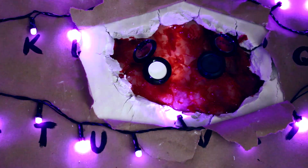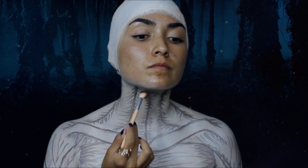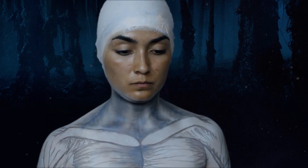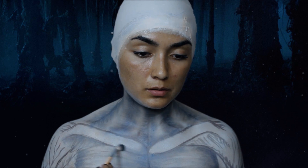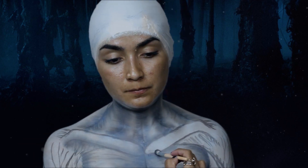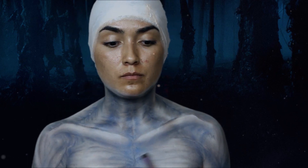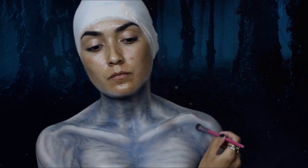Para difuminar usé esta sombra azul de NYX. La aplicamos con una brocha para difuminar arriba de las líneas que marcamos anteriormente con el delineador. Después, con una brocha un poco más plana y la misma sombra azul, volvemos a marcar las líneas de los extremos de los músculos.